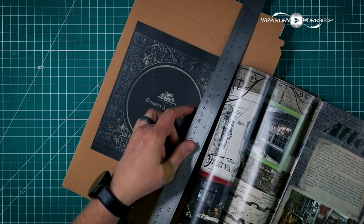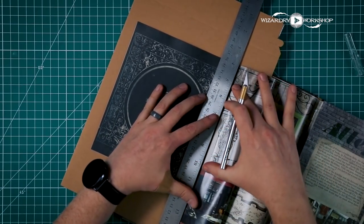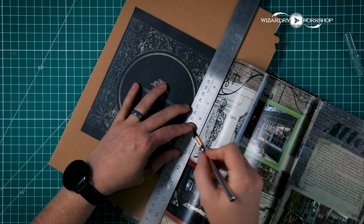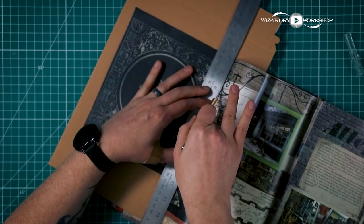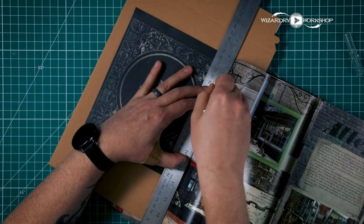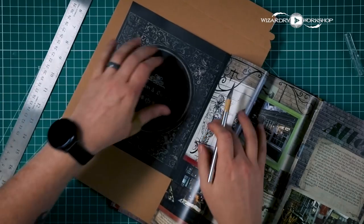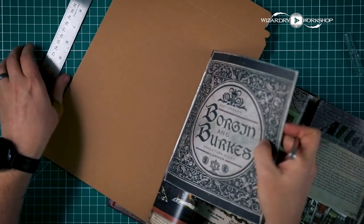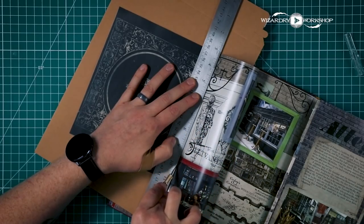I'm going to use a metal ruler and an X-Acto knife. We are just going to cut right along the middle of this little strip of paper that's holding it into the book. You don't want to cut really deep — you just want to very lightly cut. We're trying our best to not actually damage the page. It doesn't look like it's coming out just yet, so maybe try and go a little bit harder.